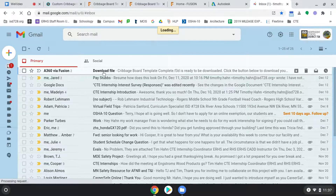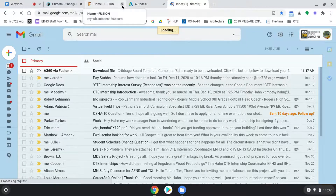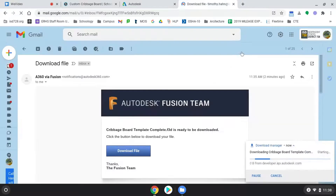It'll be a cribbage board file right here. I'm going to close a couple of tabs to speed my Chromebook up, then just click Download File. And here it comes down onto my computer — download complete.